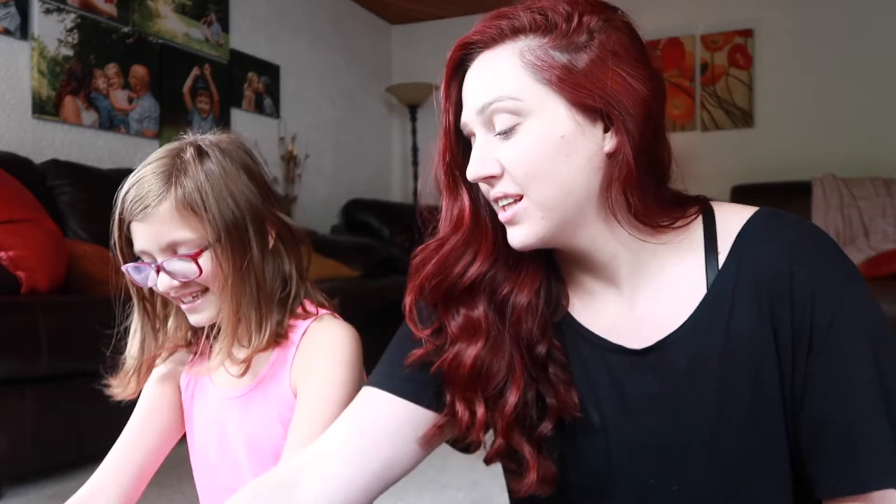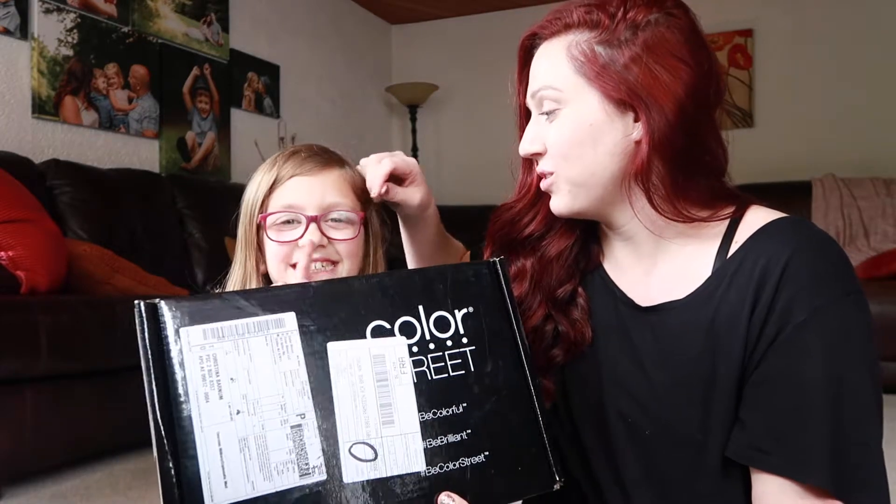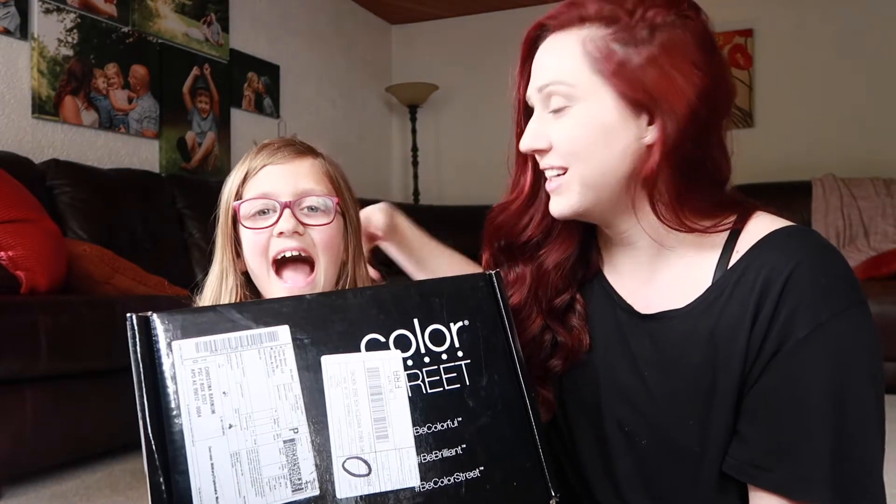Hi, welcome to Leah's Color Street unboxing! Let's show them the box she got in the mail — this is her kit.